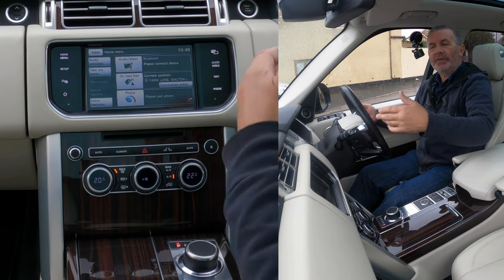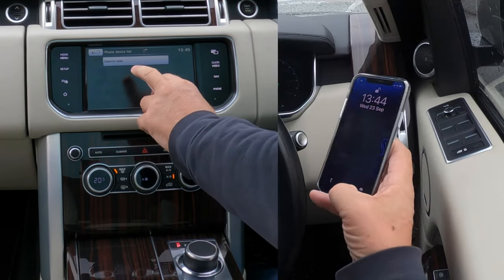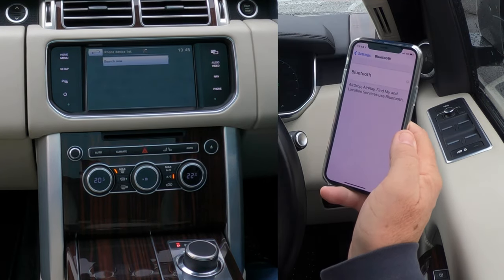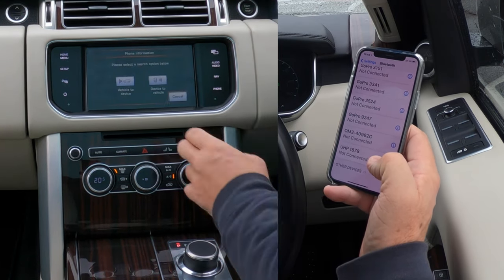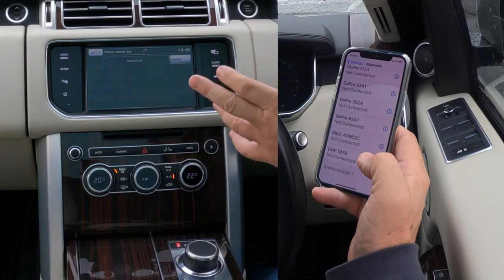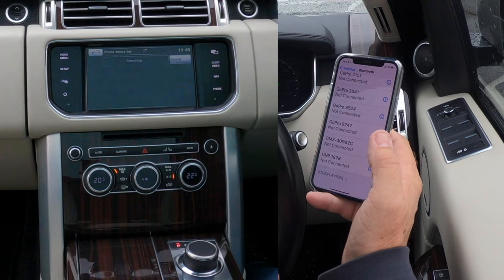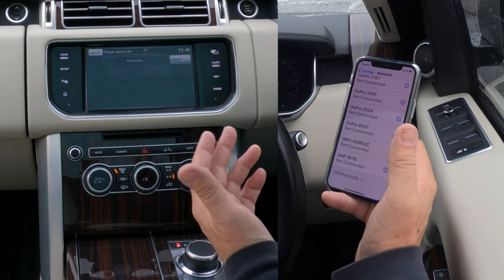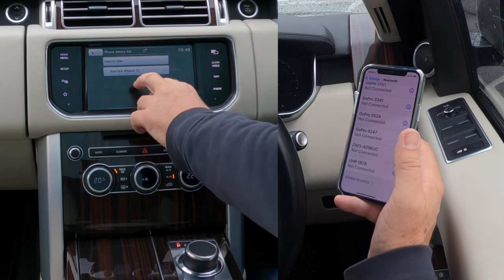Just to be safe, if there is another phone paired, click the phone button and select 'Search for new.' First, make sure Bluetooth is on. The best way to do it is vehicle to device — the reason being, the vehicle generates a pin code and you just put it in your phone. If you do device to vehicle, you have to generate a pin on your phone and enter it manually — so this way is four clicks quicker.